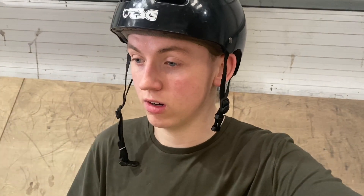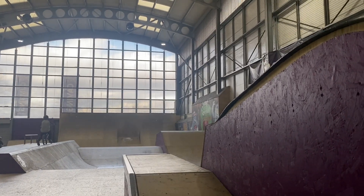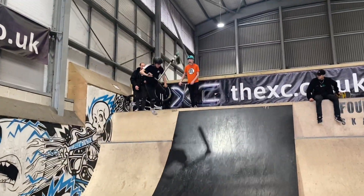Now I'm going to film some clips of some of the scooter riders here and I'll tag their Instagrams down below. This is one of the scooter kids called Louis who's told me to film him — I'll drop his Instagram in the description. Let's see what he's got. Watch out Louis, there's a shark.